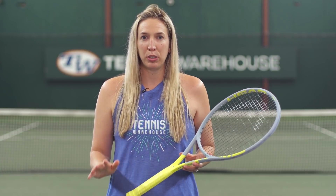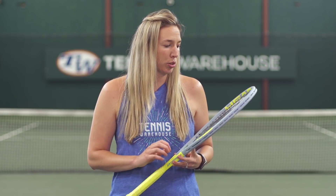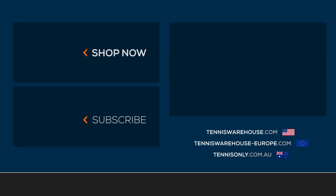We strung up this Extreme Tour with two different Head setups: a Sonic Pro Edge and Lynx Tour Grey at around 53 to 54 pounds. For more information on this racket or any others, please check us out at Tennis Warehouse, Tennis Warehouse Europe, or Tennis Only.